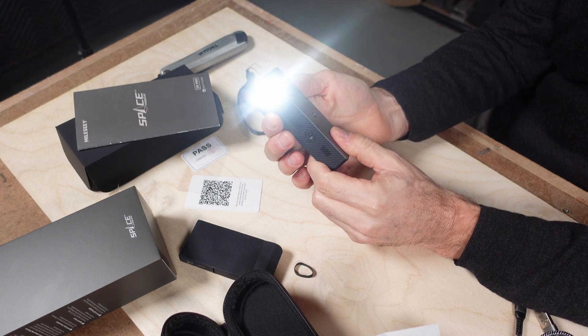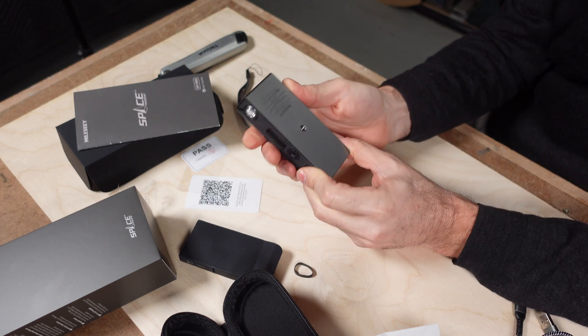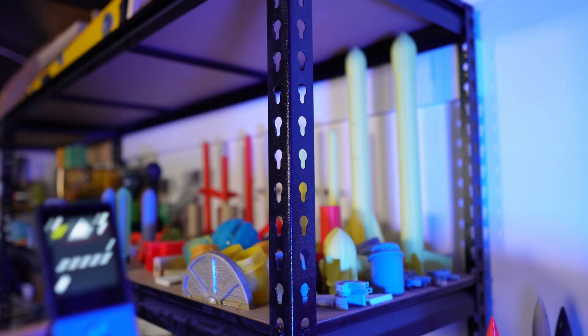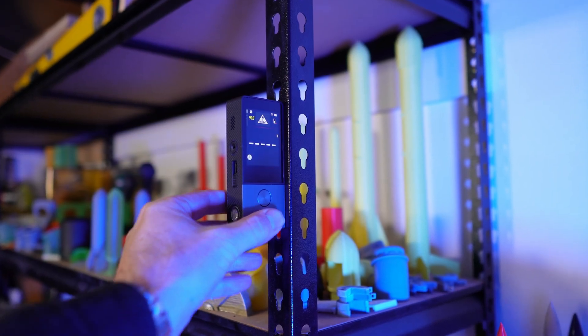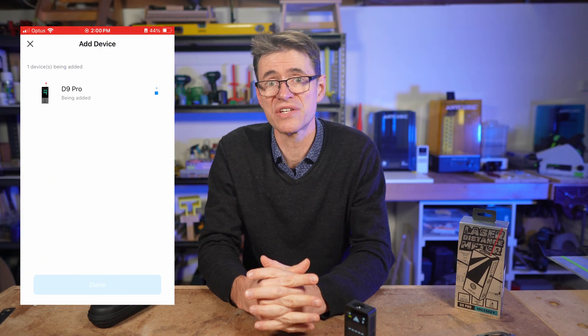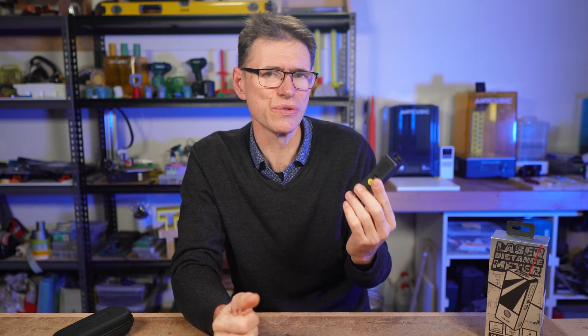There's a torch built in with two brightness levels, and I think this is super handy — it also works independently, so you can use the torch without turning the unit on. There's a magnet on the side of the D9 Pro which allows you to stick it to metallic surfaces. And there's also an app which you can connect, which opens up a whole range of other features.